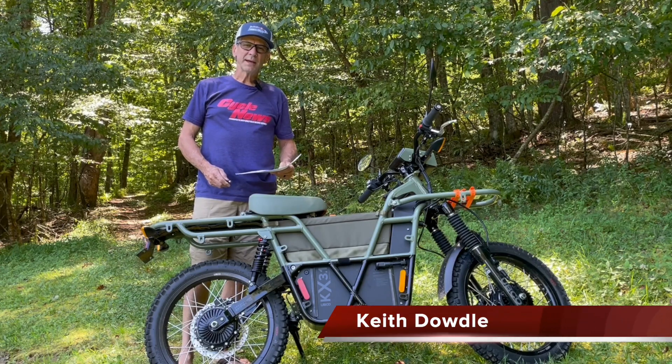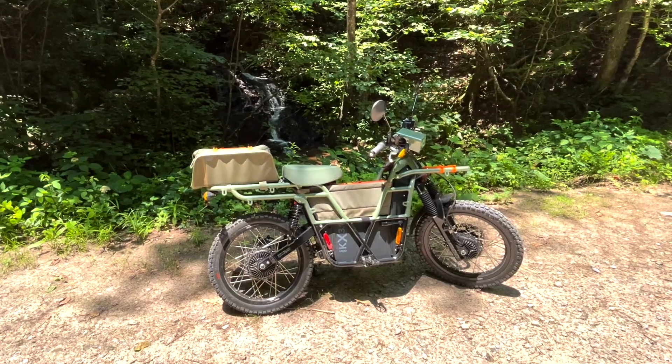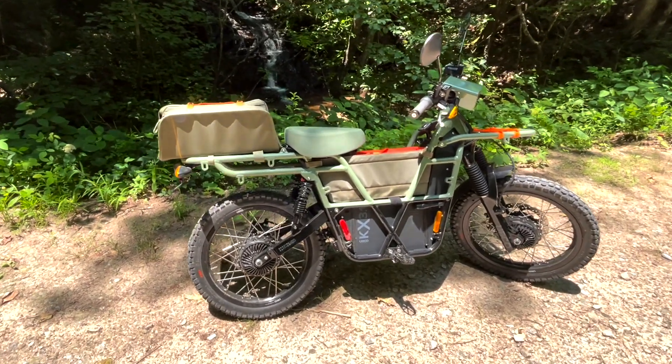Hi, I'm Keith Doddle with Soccer News Magazine and this is the UBCO 2x2 Special Edition.